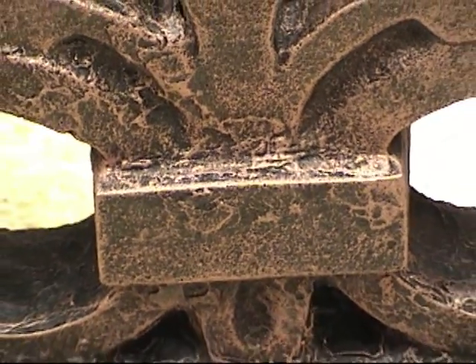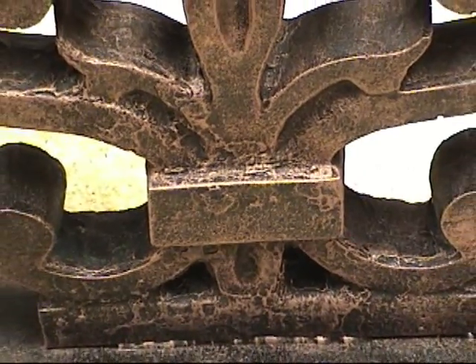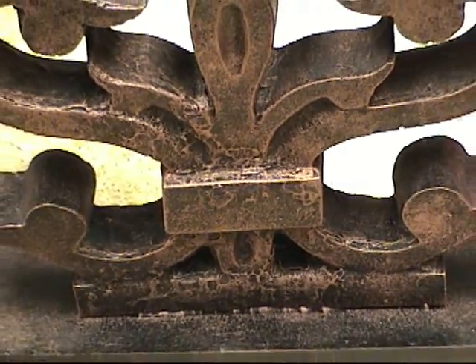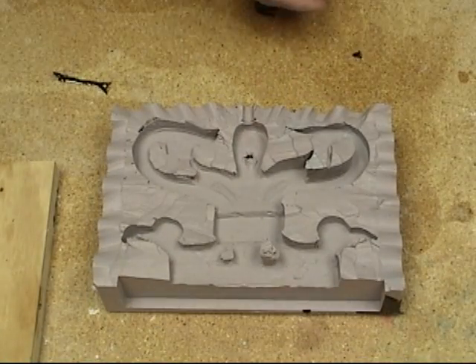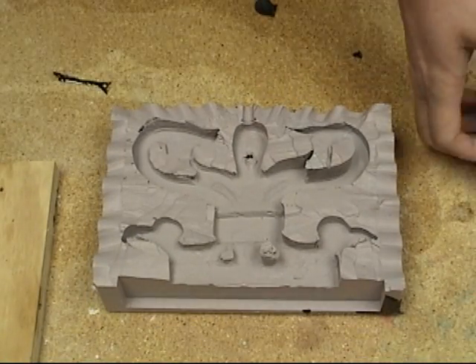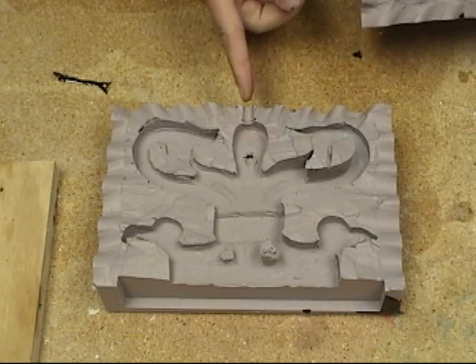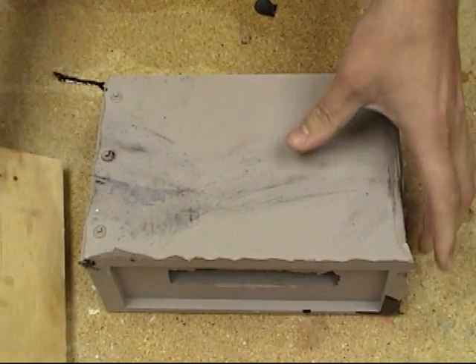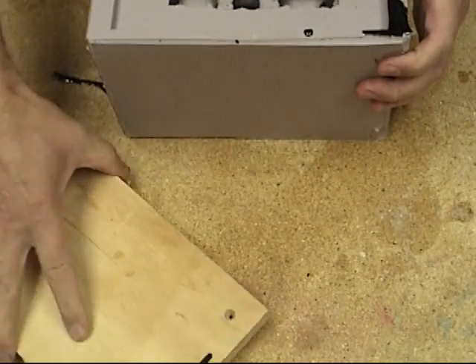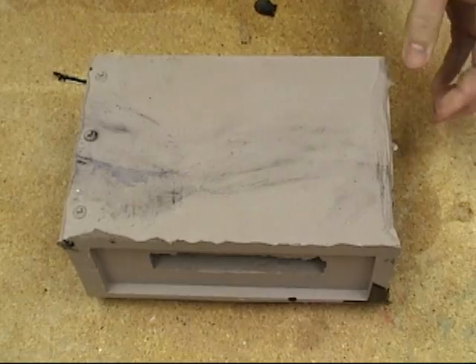Today we're going to simulate an antique copper look using Easy Flow Clear and Sculpt Nouveau's new copper metal rub. The first thing we'll need to do is cast our resin ornamental piece. This was molded off of a cast iron lamp base and it actually had a hole in the top of the mold that we'll need to plug — something I thought it'd be interesting to show here.